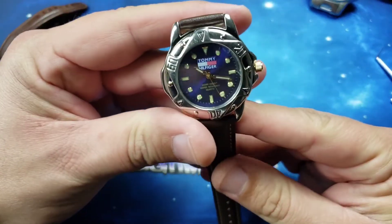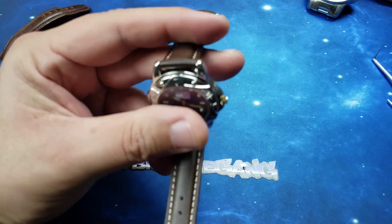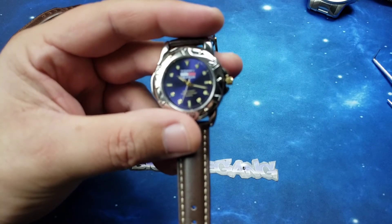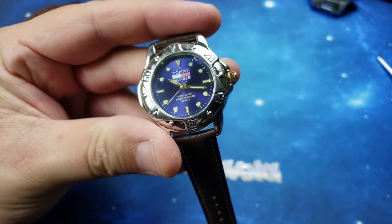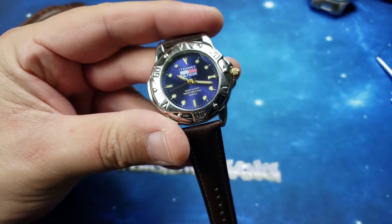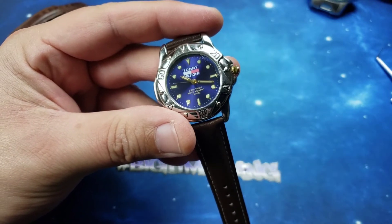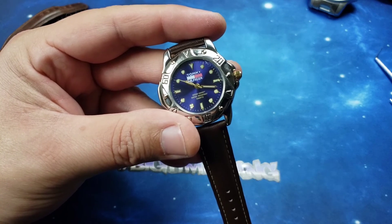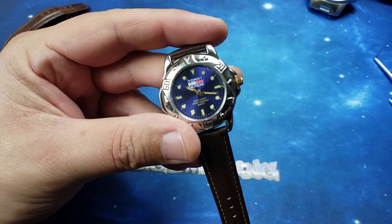Thanks for watching another Big Time video. Please make sure to hit that subscribe button and turn on bell notifications. I always do battery changes, strap changes, and bracelet resizing on this channel. Not only am I showing my collection, but I'm also showing people's watches that are given to me to work on. If you enjoy that kind of content, please consider subscribing and sharing with your friends. Much love to you all — we'll see you in the next one. God bless.